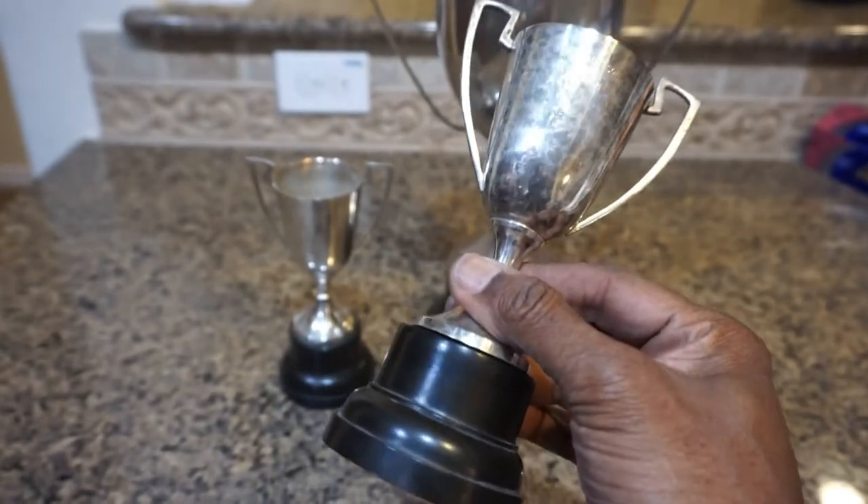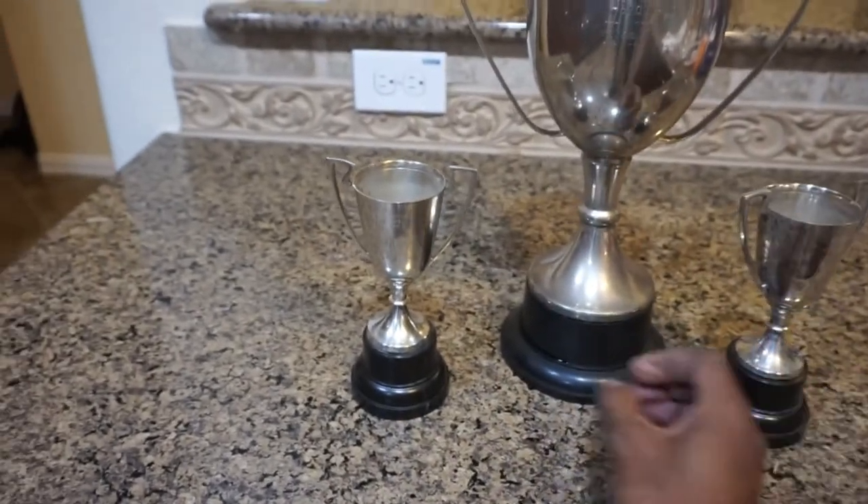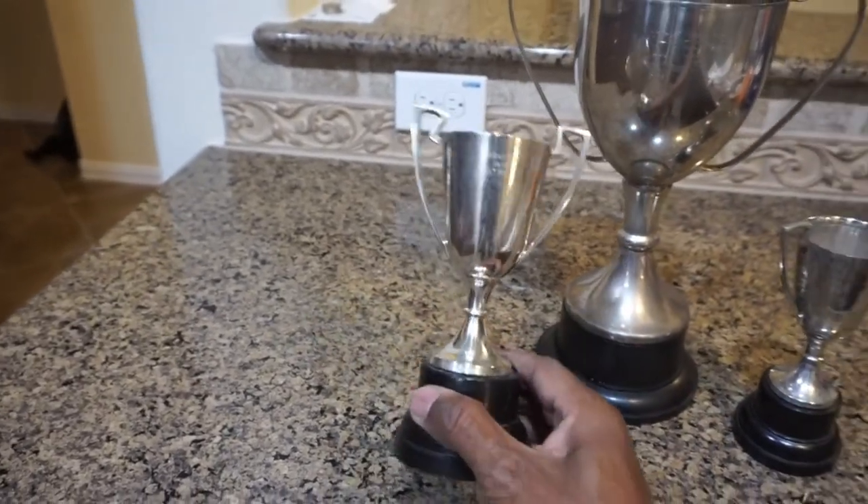I used some paper towels to wipe them off, and then dried and shined them with an old soft t-shirt.